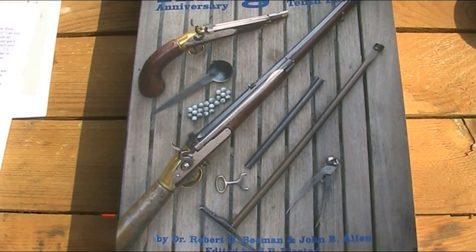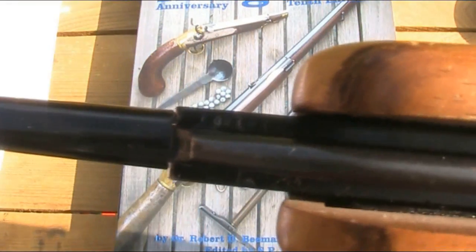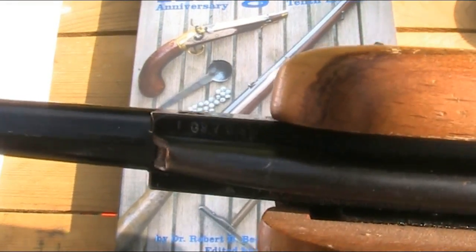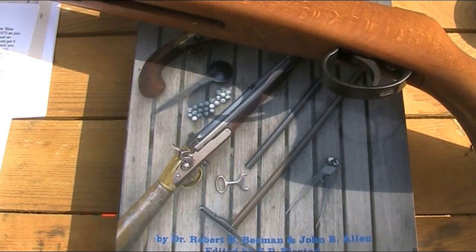Everything else I've read suggests the Super Meteor was just an upgraded version of the normal Meteor, available for a number of Marks — I believe from Marks 3 to 5 — which is supported by the serial numbers. This particular one is a Mark 4; you can tell from the serial number underneath. The letter prefix is TG, which shows it's a Mark 4 in .22, made between 1974 and 1978. I'll put a list of serial number prefixes and what marks they relate to in the description below, so you can identify yours.